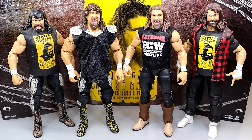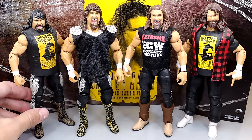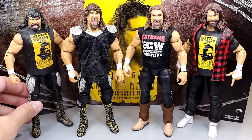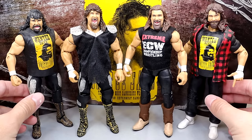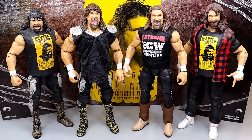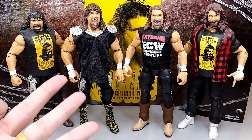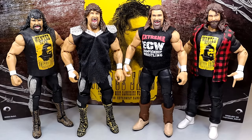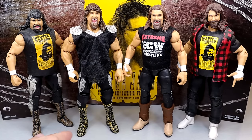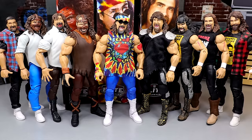For Cactus Jack comparisons, I have what I believe is the Elite 48 with a head swap from the WrestleMania 22 Elite, the previous Ringside Exclusive, and this new Ringside Exclusive. There have actually been three different Cactus Jack Ringside Exclusives — that's got to be close to a record, maybe rivaling Bret Hart or Hulk Hogan. I appreciate that all three are different eras of the character with unique details on each.